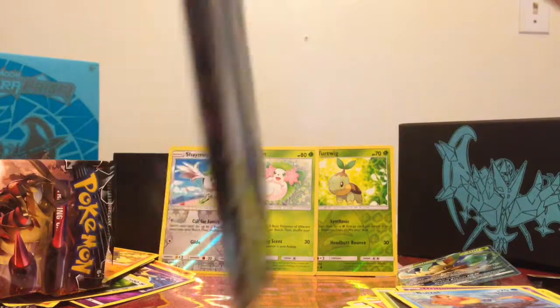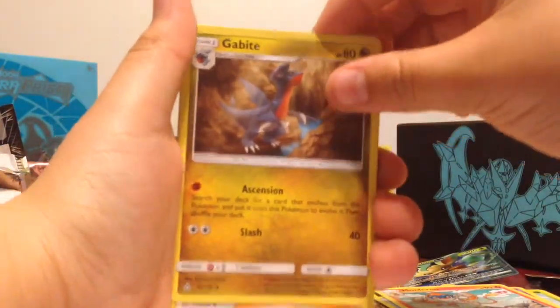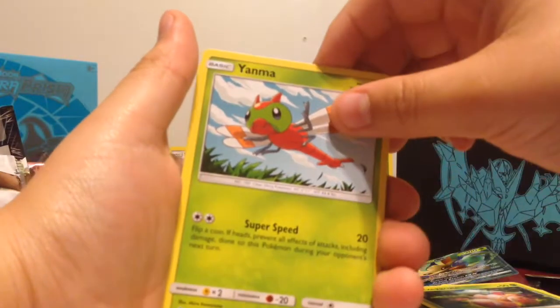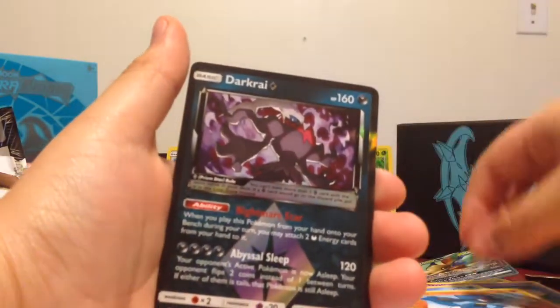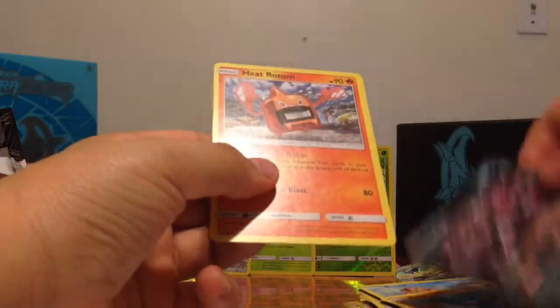Will we get anything good in this last one? We want to find out by opening it. Okay, energy, Monferno, Gabite, Pokemon Fan Club, Exeggcute, Yanma, Drifloon, Bronzor, Rioluu — whoa, a Prism card! We got Dark Cry Prism card, that's great! And our last card is Heracross. That's great.